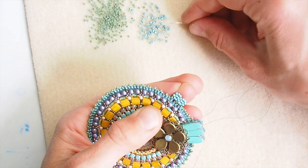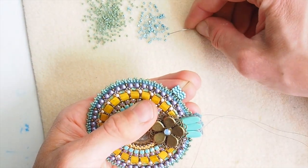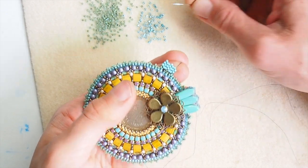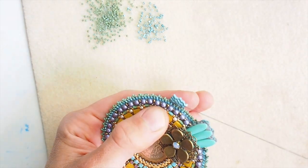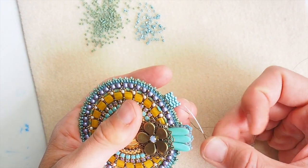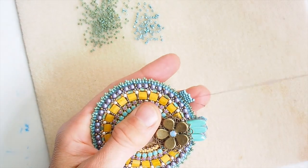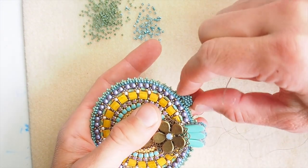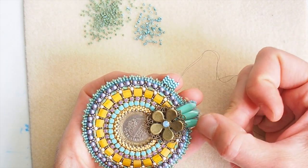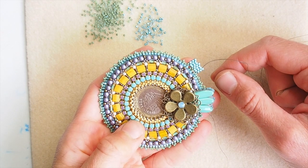On my way from right to left I add pairs of delica beads, and on my way from left to right I add delica beads one by one. You can of course come up with a fun pattern for your bail if you want it multicolored. I do the lazy turn of odd-count peyote — beading under the thread and turning back — and I will bead until the peyote stripe is long enough to wrap around and hold my cord.